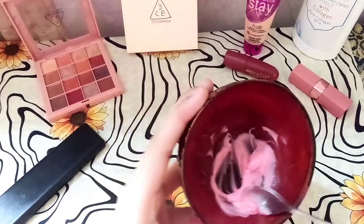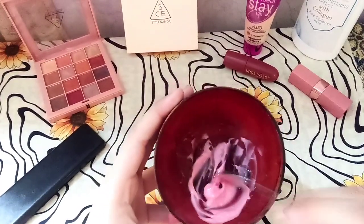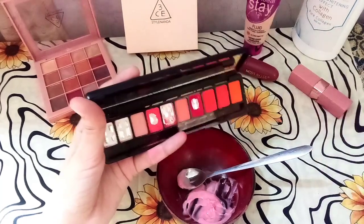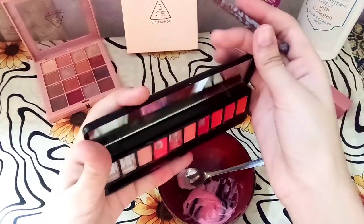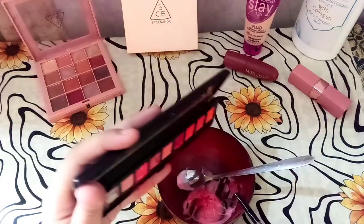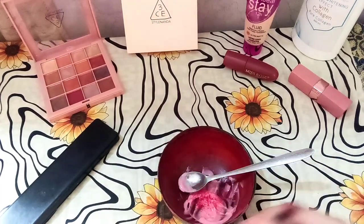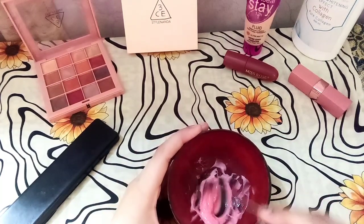Now I'm going to add the next eyeshadow — a shimmery glittery red. I'm going to add a little color change. You can add as much as you want. I'm going to add a little more with a brush because it tends to be a lot.